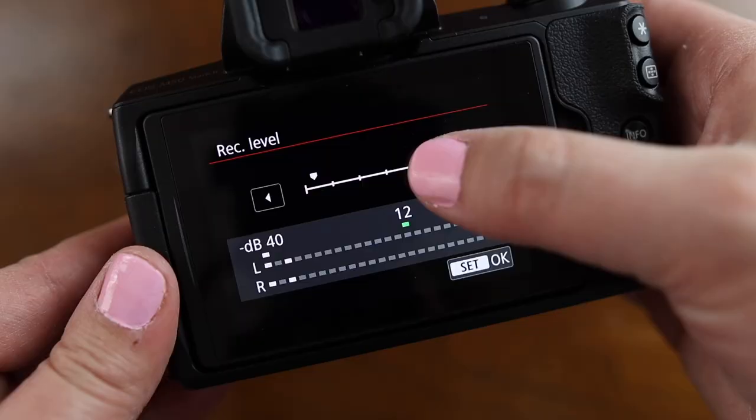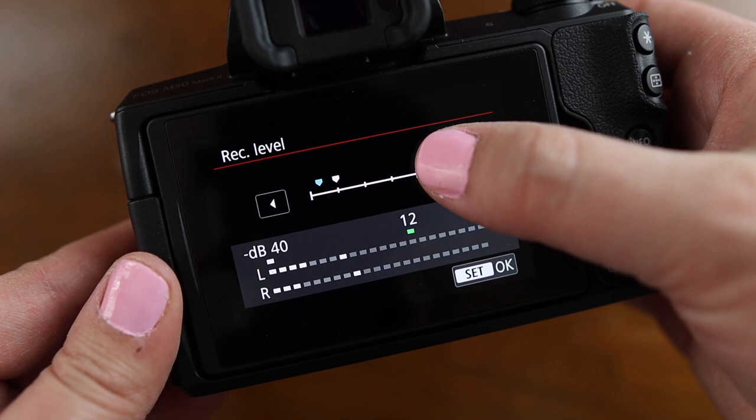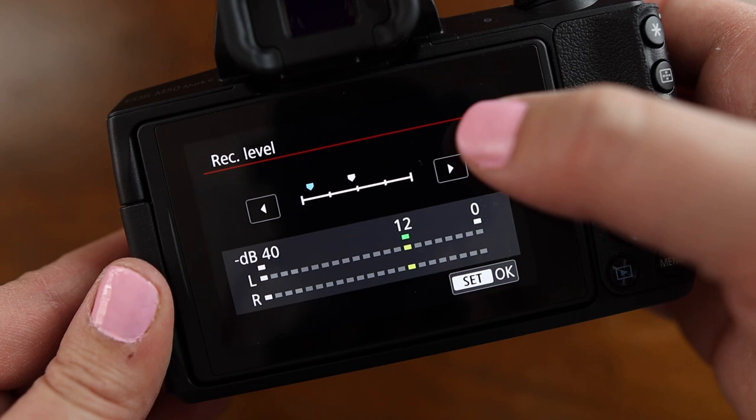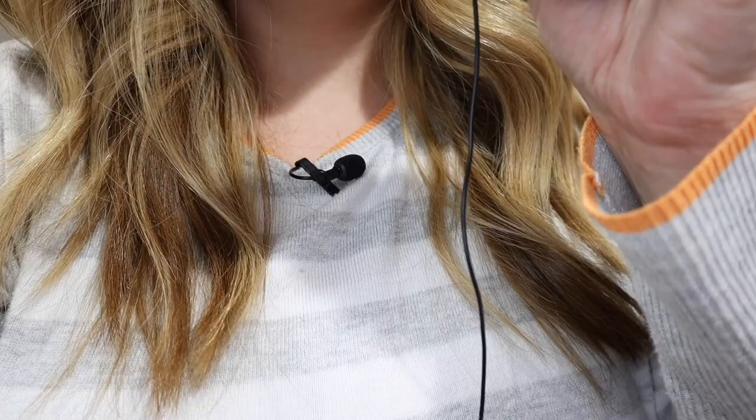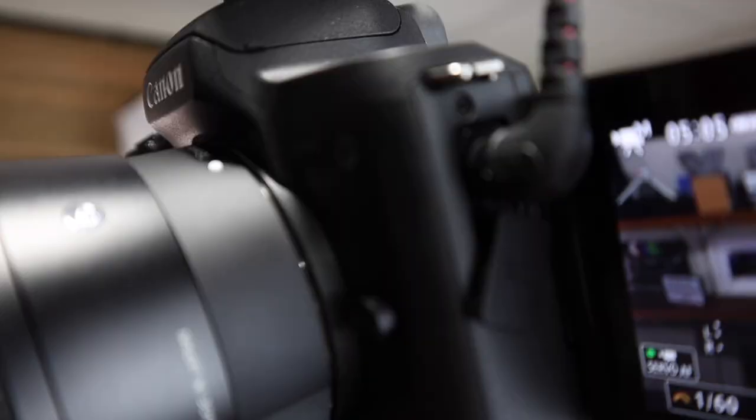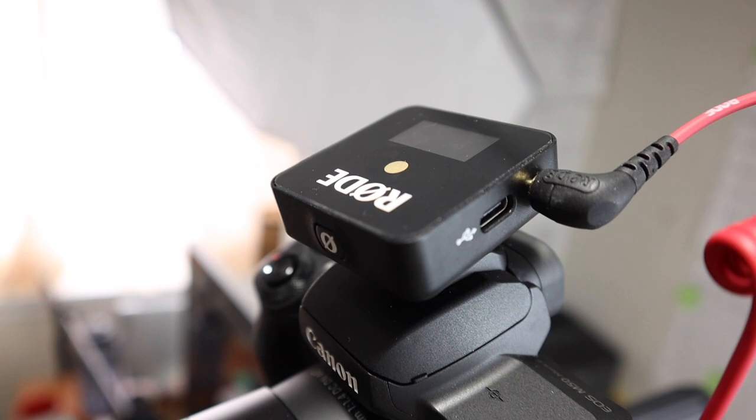Under sound recording, I have mine set to manual because I'm using an external microphone, the Rode Wireless Go, so I want to have a little bit more control over the actual audio. This is something you are definitely going to have to play with. You want your audio to not be peaking at all — where it's way up in the red near zero. You want it to be just touching the green when you're talking normally. Test this, take a couple of different shots at different levels with your microphone in a different spot, and see how it actually sounds on the computer when you're viewing your video files. I've only ever used just a couple of different mics for my YouTube videos, but I really like the simplicity of the Rode Wireless Go — it's easy to use and it's affordable.